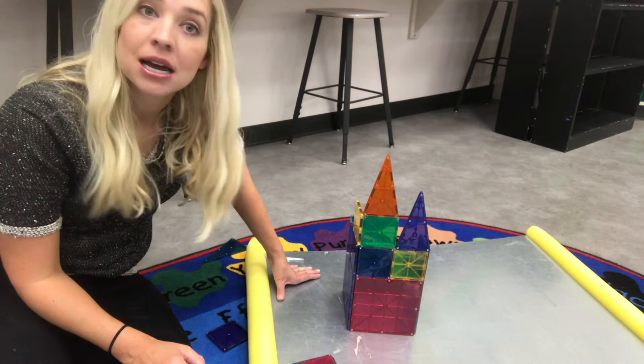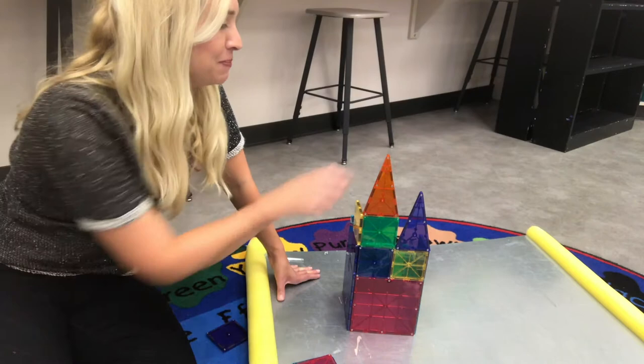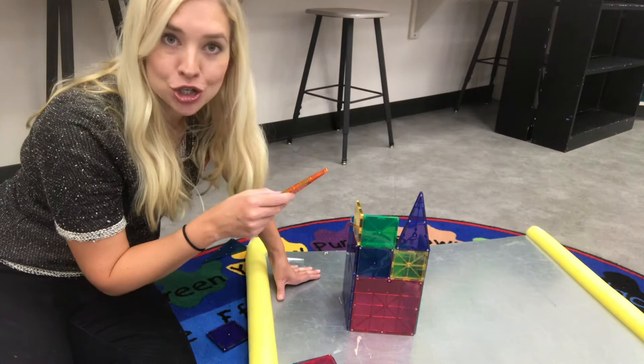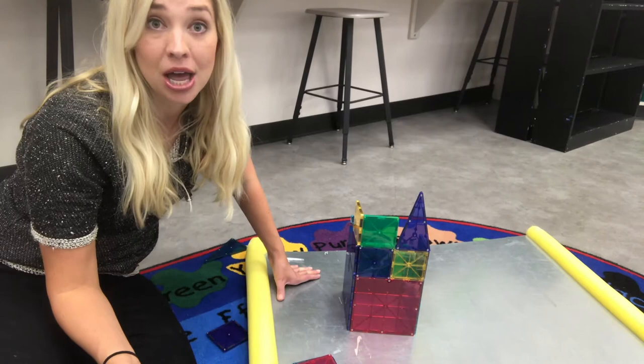After you guys have some fun exploring with the magnet tiles, you're going to do a collage for me. I will have some basic shapes cut out for you so you'll be able to use glue stick or liquid glue to glue your shapes to some construction paper to make your own Mary Blair inspired piece of two-dimensional art that will go inside your sketchbook. I hope you guys have fun with this. You guys get to keep the magnet tiles or the blocks all week — just make sure you put them up where they belong when you're done and are ready to trade with the other class when that time comes.